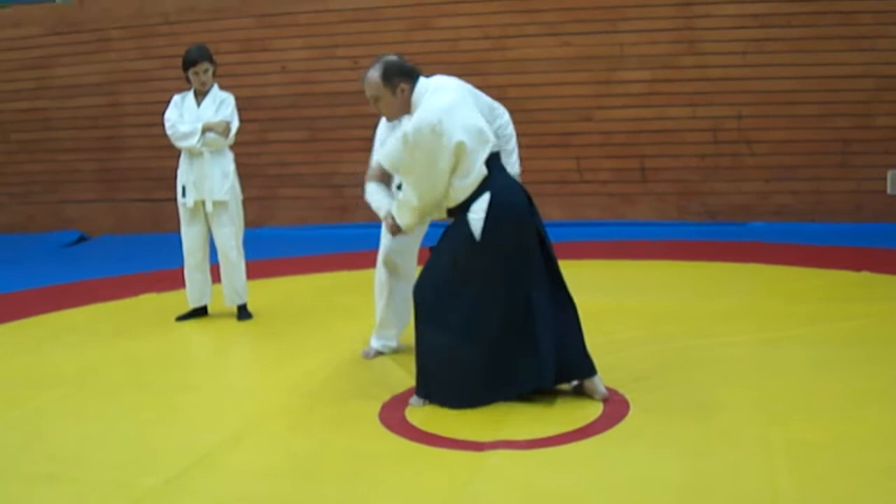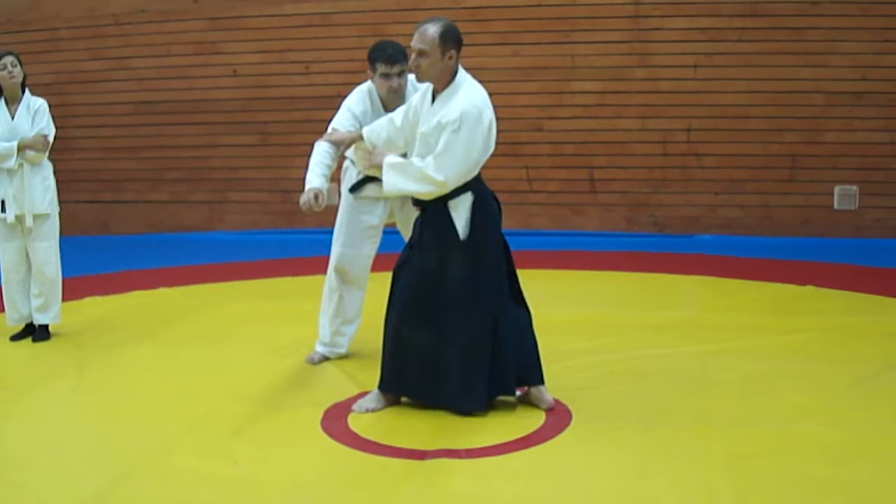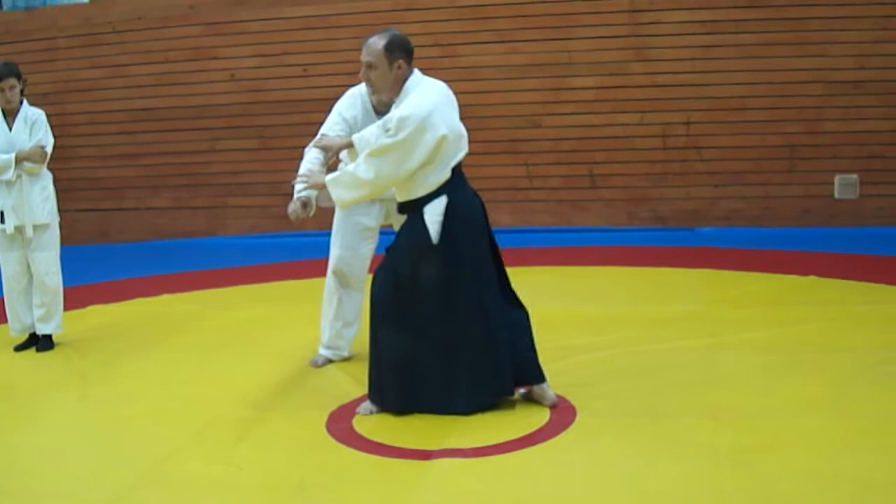But that's not the point. So especially if you have a black belt, it's better to have a technique that doesn't work but you feel that you're using your center, than a technique that works because you use your arm and strength. Because of course, sometimes you have to do it.